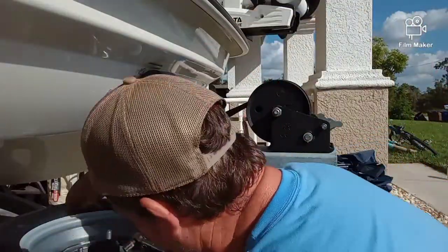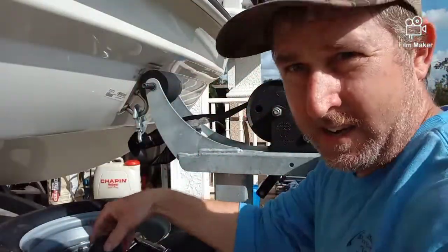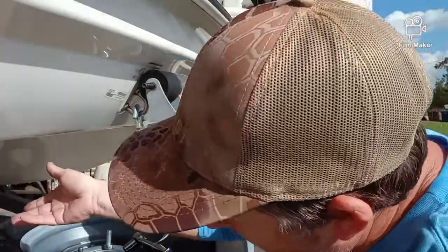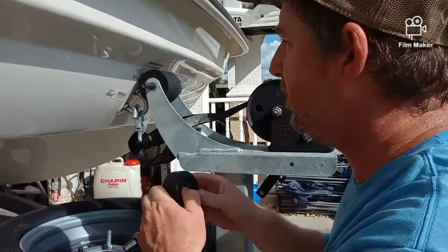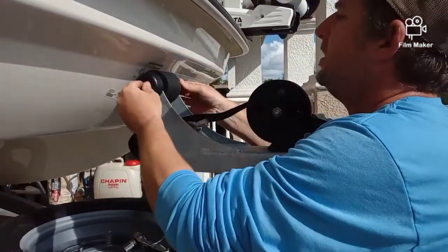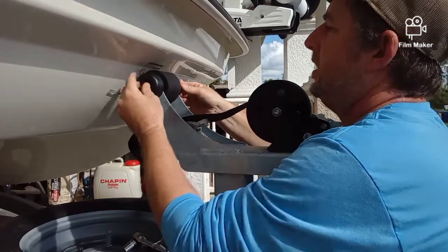What I did is I used the other piece of the drum that I cut off and put it on my jack and just used it as a rubber pad to lift the boat up. Pretty simple — put this back on here.